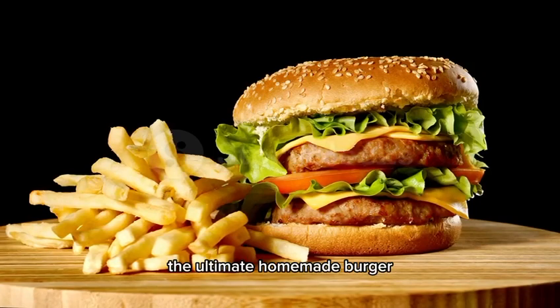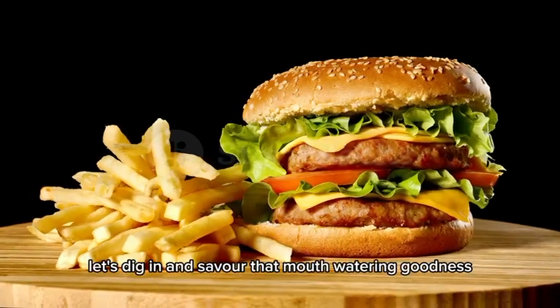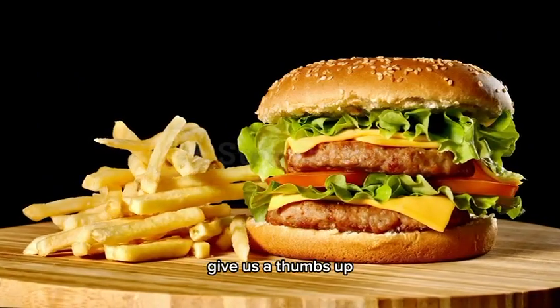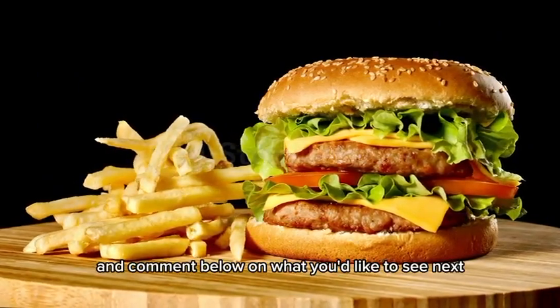And there you have it — the ultimate homemade burger! Let's dig in and savor that mouthwatering goodness. If you enjoyed this recipe, give us a thumbs up and comment below on what you'd like to see next.